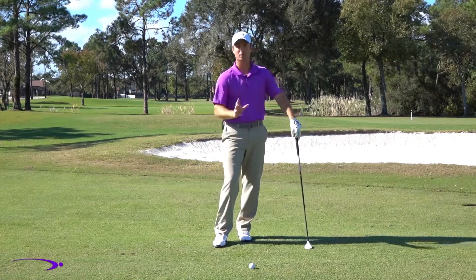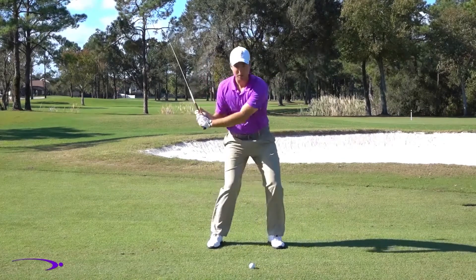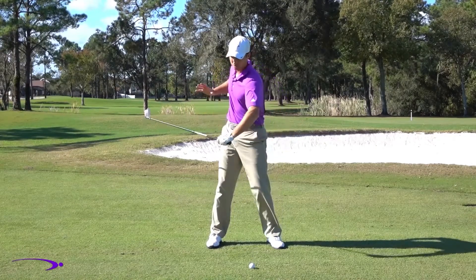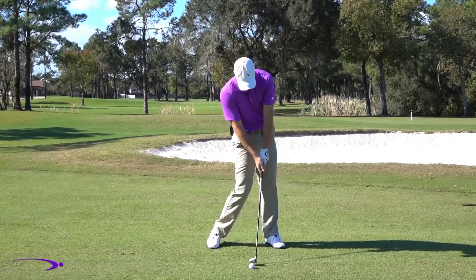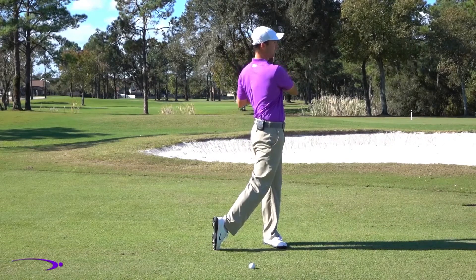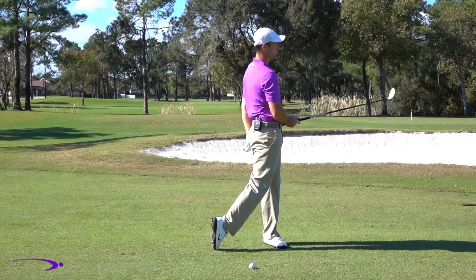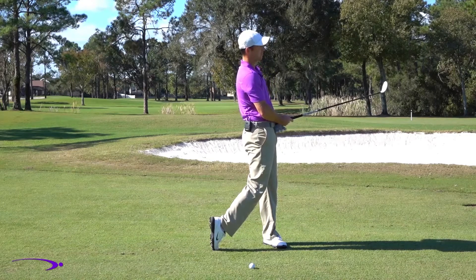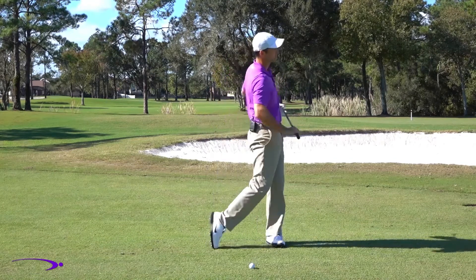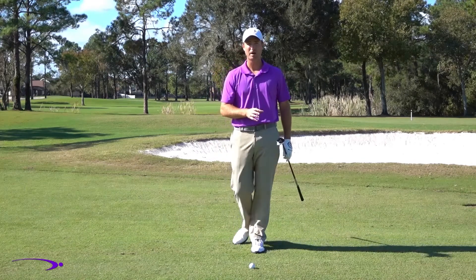After loading up going back, we're going to turn through to a good full finish with the hips. As I'm coming through, my hips and body are rotating — creating that momentum like a wrecking ball swinging into a house. I want my hips about 45 degrees open as I come into contact, and as I finish my swing I want to come all the way around so that belt buckle is pointing at least to the target, preferably even a little left of the target. That's getting me to load up going back and rotate coming through to create overall momentum in the swing.